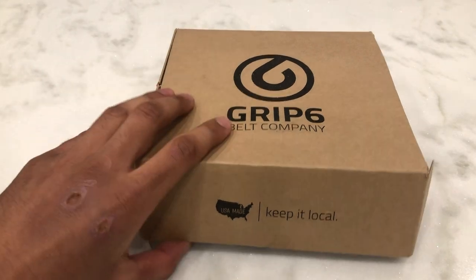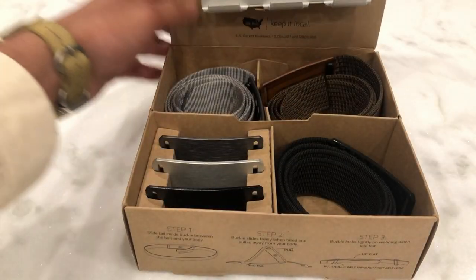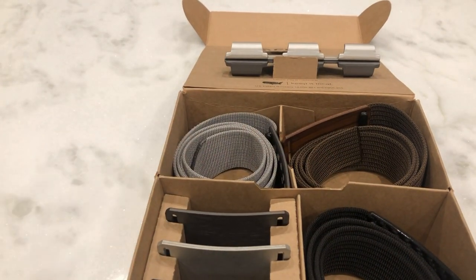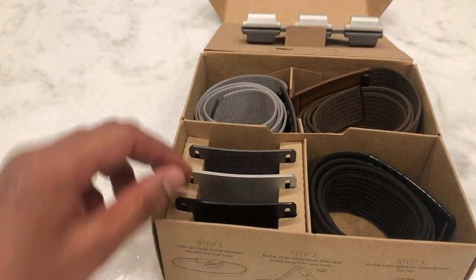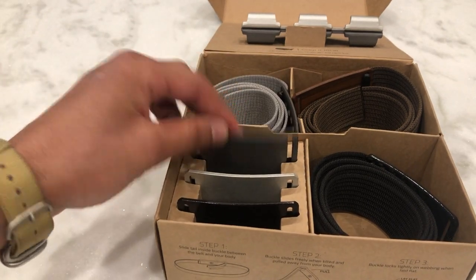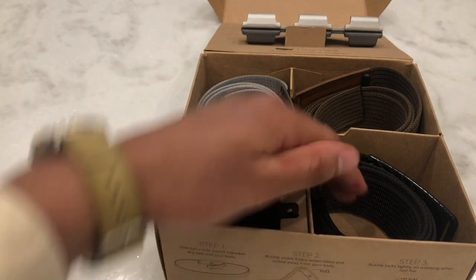Going into the unboxing, it comes in a nice cardboard box and inside you will find your belts. This is the premium package, so with that comes these three standard colorways: the silver, the black, and a brownish kind of colorway. It also comes with three belts: the black, the brown, and a gray.